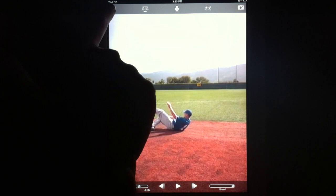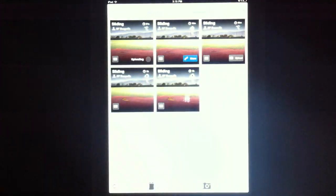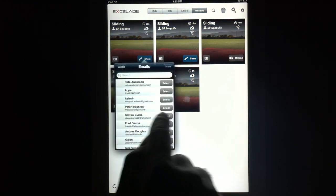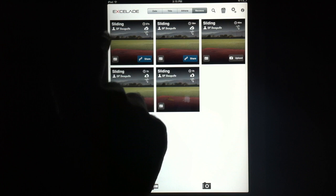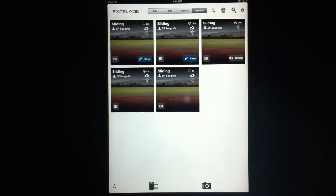Once the video is saved, the review is saved. You can easily share it with your athlete by simply hitting the upload button and then hitting the share button to select the person you want to share it with. We're really excited by this new feature and we hope that you'll give it a try and let us know what you think.